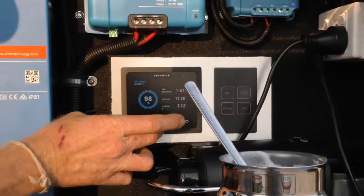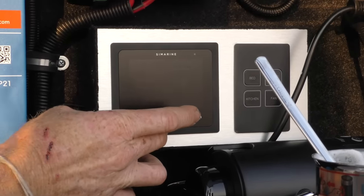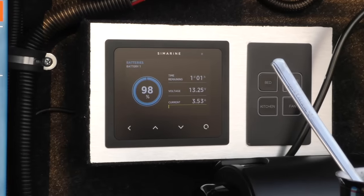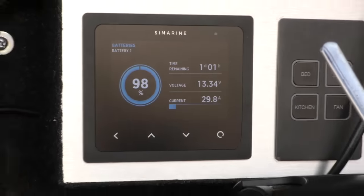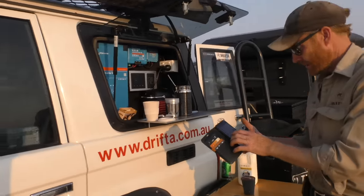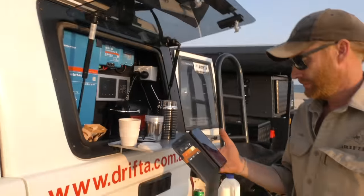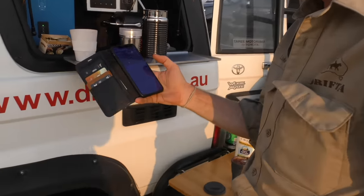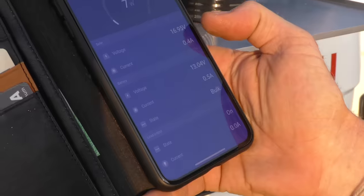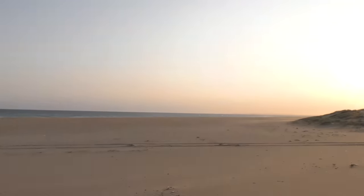Let's see if we're getting any solar. The sun is really going down now. Looking at the 76 roof solar — 0.4 of an amp, not even registering up there. Putting out about 7 watts, but the sun is very low — it's about 7 o'clock here.